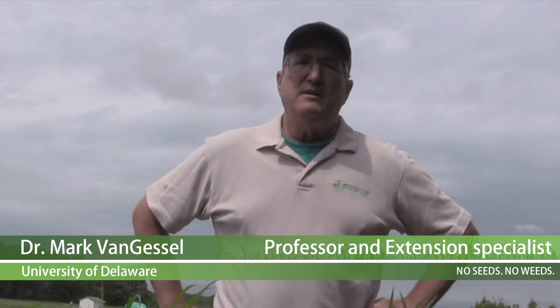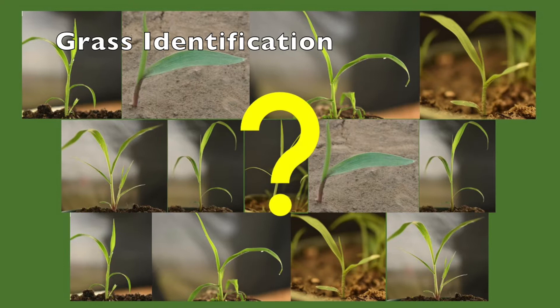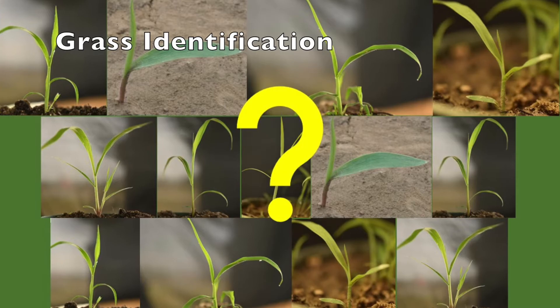I'm Mark Van Gessel, Extension Weed Specialist at the University of Delaware and a member of the Grow Network. I want to talk about identifying grasses commonly found in field crops in this region. It can be difficult to identify grasses before their seed heads emerge, but knowing what characteristics to look for and what may set one apart from another is a great start. Feeling comfortable knowing a few species will be helpful when you start to look at some unknown species and try to identify them.